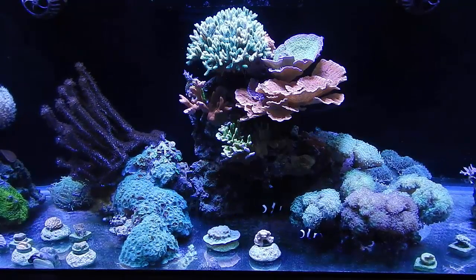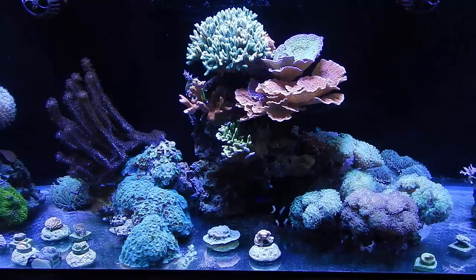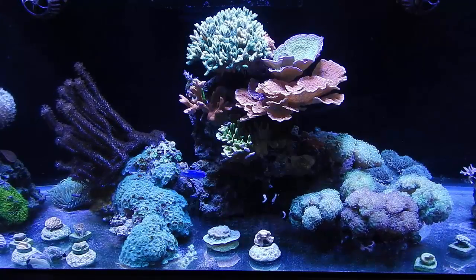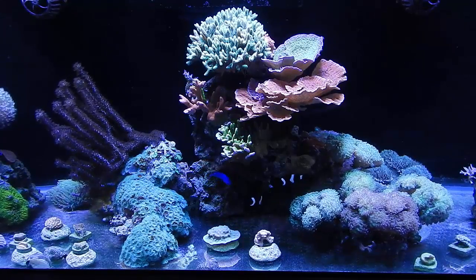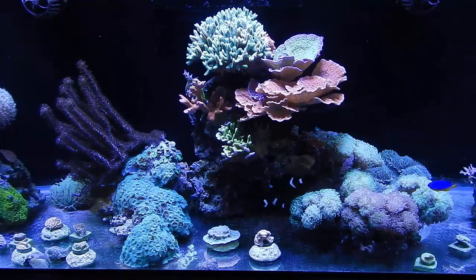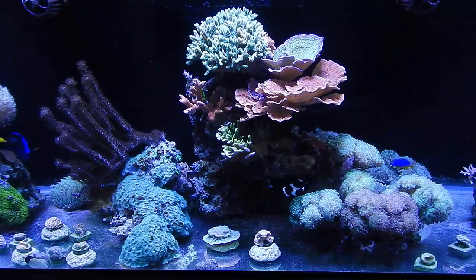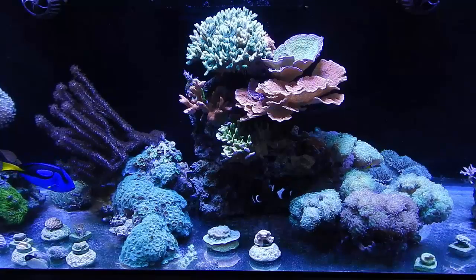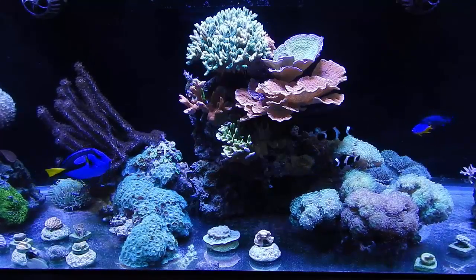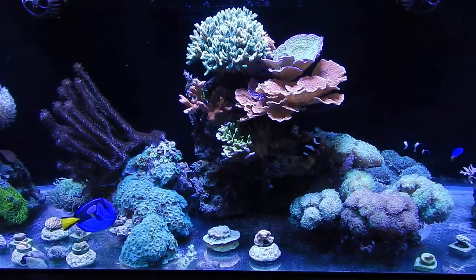Like I said, that hippo tang came in and ended up getting ich — pretty obvious it was going to happen, she's a hippo tang, very sensitive, and was very stressed when I got her. I lowered down to hyposalinity and there were certain points where I didn't think she was going to make it. She was so covered in ich she couldn't even see — it was that bad. She started getting better in hyposalinity, then spent another four weeks in quarantine — a total of 16 weeks before I put her in the main display. It was worth it. She wouldn't be here if I hadn't done hypo — it's guaranteed she would have died.